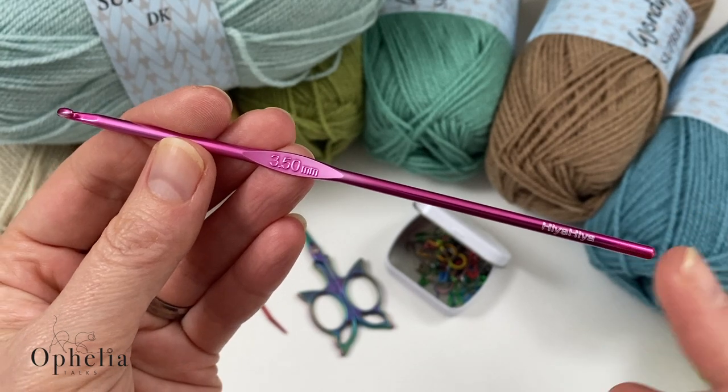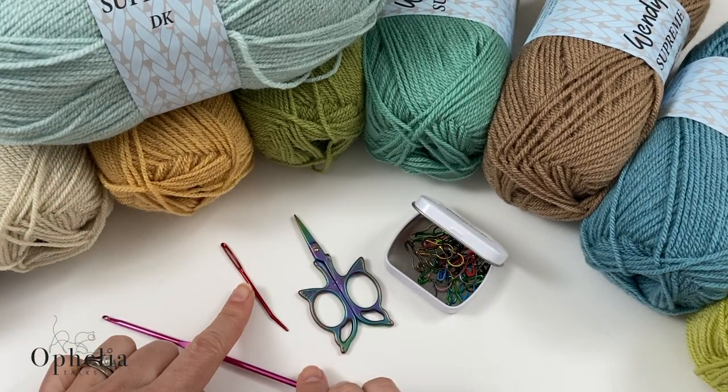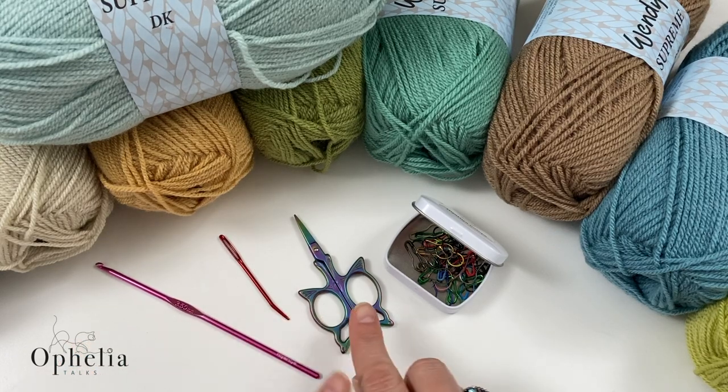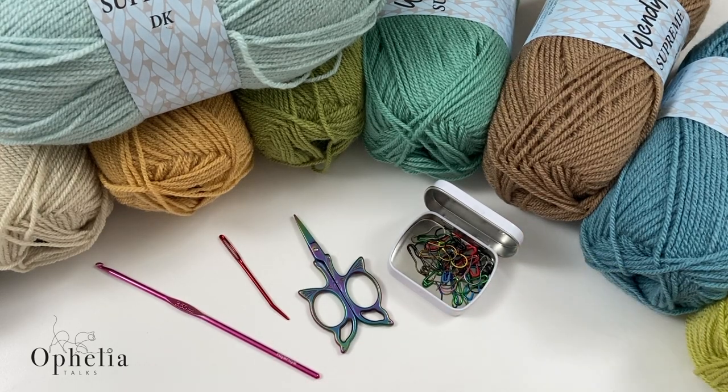I will be using my 3.5mm Hiya Hiya hook. I also have a darning needle, scissors, and some stitch markers ready to indicate the first and last stitch of the row. You will also need the mini Lizzie pattern, which will be available on my blog — follow the link in the description box below.